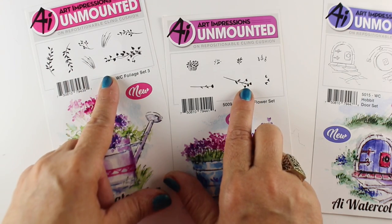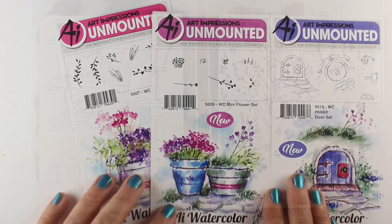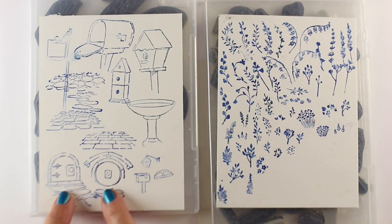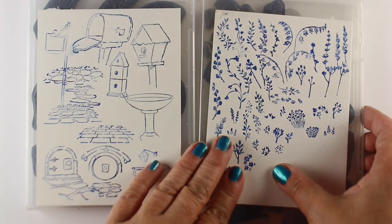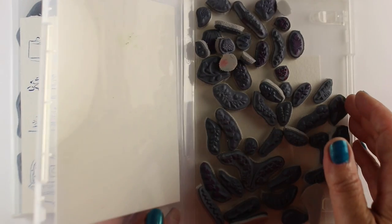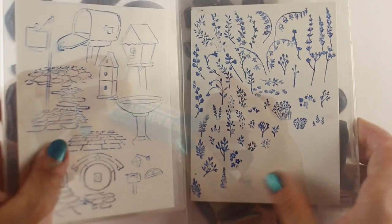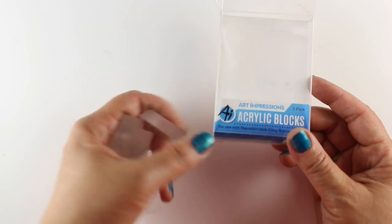I'm going to use a selection of a bunch of different flowers that I have. The way that I store the stamps I've purchased over the years — because I have a lot of them, I'm kind of an addict — I put things like houses and birdhouses in one category, and I have about 12 of these broken into categories, with all my little flowers from various stamp sets. I've broken them all up — I know that makes some people apoplectic, but there you go.